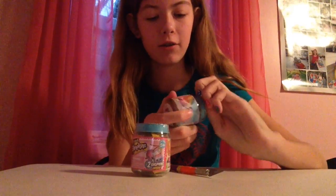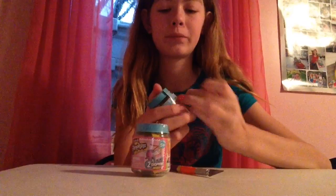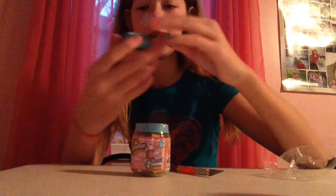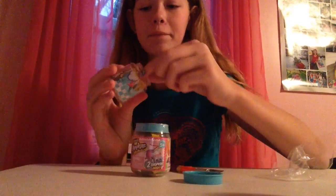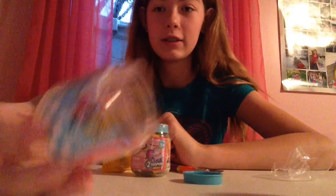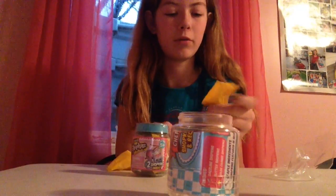Let's see if we can get this off. It comes with a little label that just slips off the jar. And let's open it up. Inside here there's two Shopkins and there is a little checklist inside here. So let's open up these Shopkins and see what we've gotten.